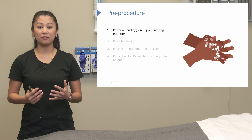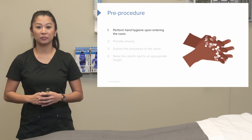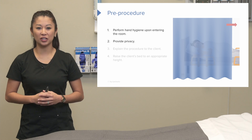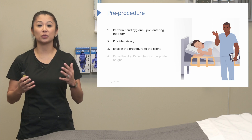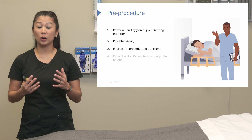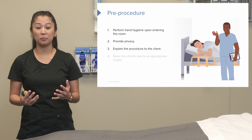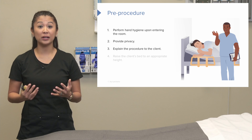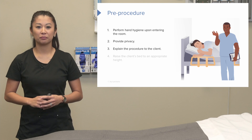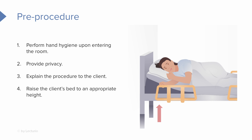When we start an IV, don't forget hand hygiene when you come into the room. We definitely want to provide patient privacy since we are doing a procedure. Make sure you're explaining the procedure in detail to your patient. When inserting an IV — anything sharp or any procedure with the patient — there may be some apprehension and anxiousness, so we want to be reassuring.